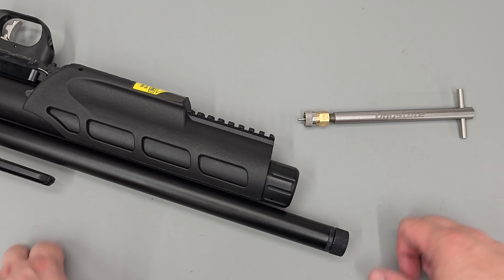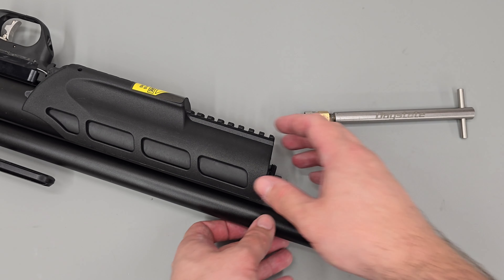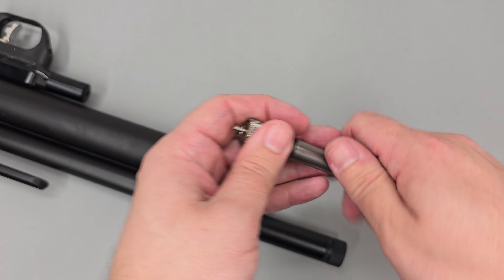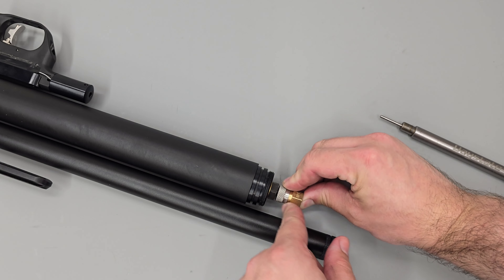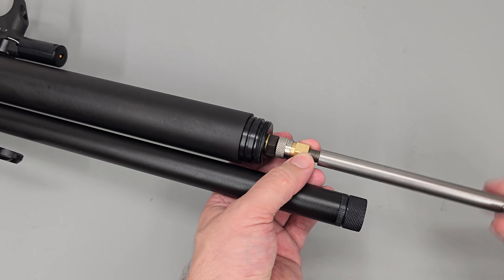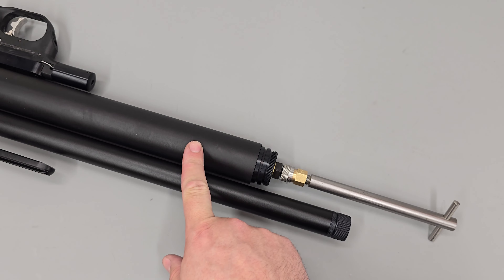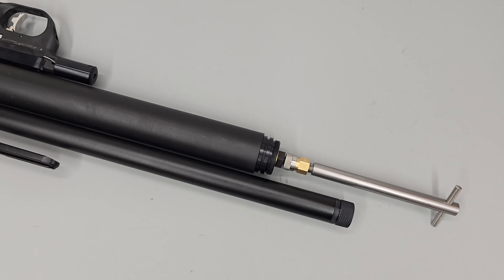Next up we're going to be degassing the rifle. To degass the rifle the first thing we need to do is remove this end cap, put that to one side, then slide the plastic cover off the front. To degass the rifle I'm going to be using the Daystate degassing tool. First I remove the fitting from the end, clip that onto the foster fitting, then screw the tool into the back. After a few turns you should feel the tool contact the one-way plunger inside the foster fitting, and then a few more turns will de-seat the plunger and allow air from the cylinder to flow out. Simply leave the rifle to stop hissing and then remove the tool.